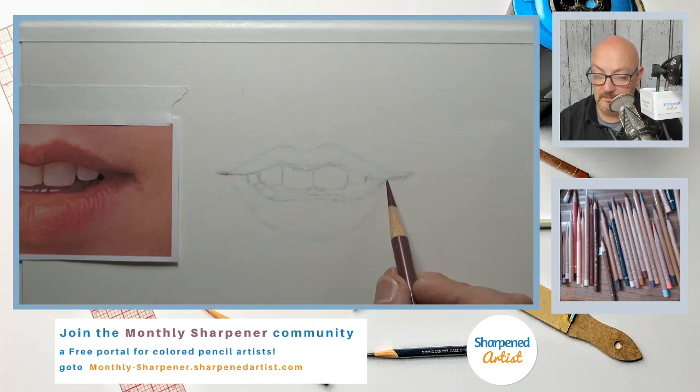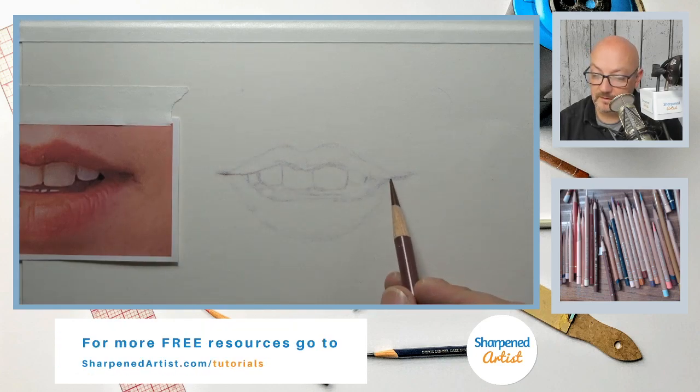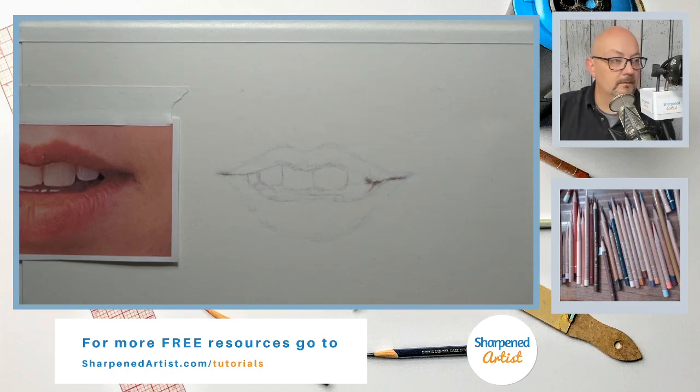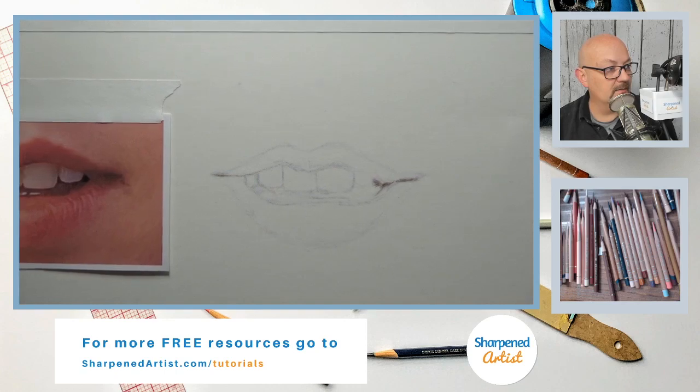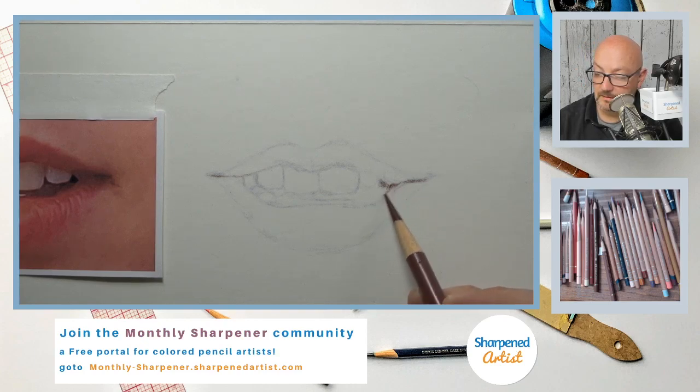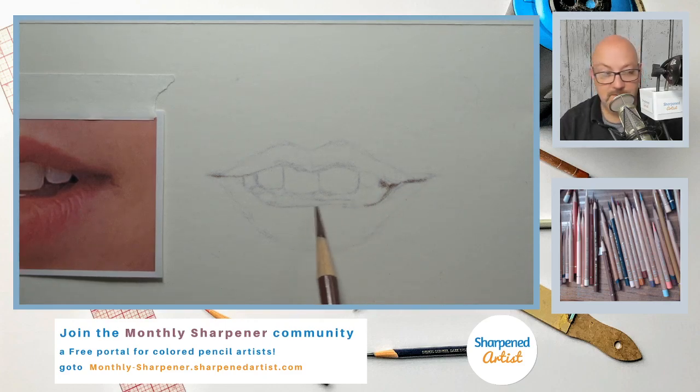I want to look at all the areas that are the darkest shadows first and establish those, then move away from them. I'm going to re-create my line drawing but also look at the shadows. Hasib is asking me to zoom in a bit more — I'll zoom in a little, though I can't zoom in too much because the camera sometimes loses focus.